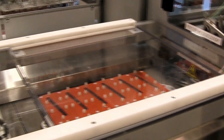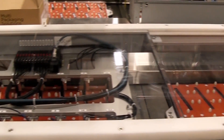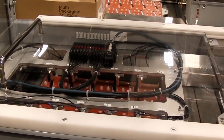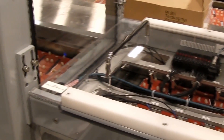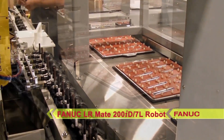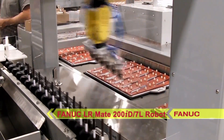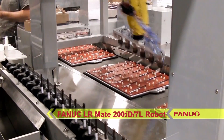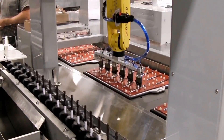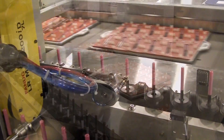Make-up pencils are fed into the blister loader on a puck conveyor from an upstream machine. The FANUC Alarmate 200ID 7L 6-axis robot uses a custom 6-gripper end-of-arm tool to pick the pencils from their pucks, then places them in blisters that have been loaded into platens by the StarView blister sealing machine.